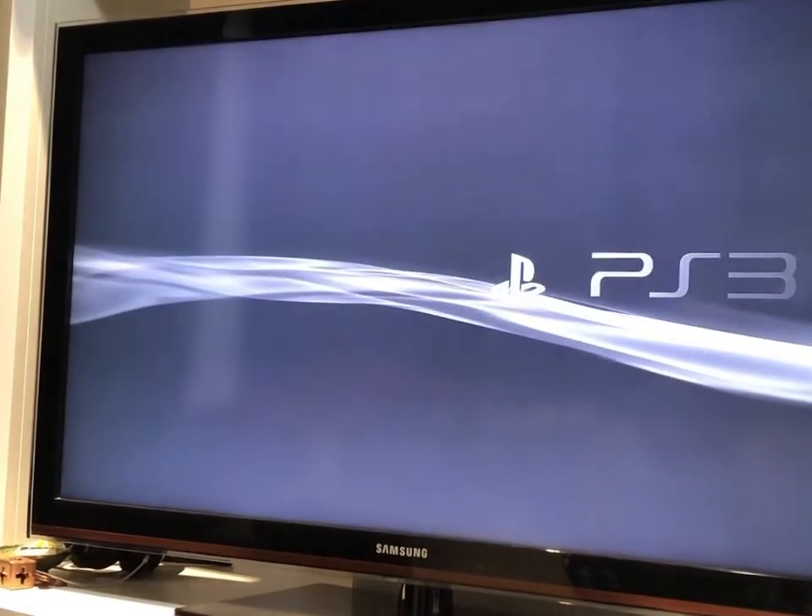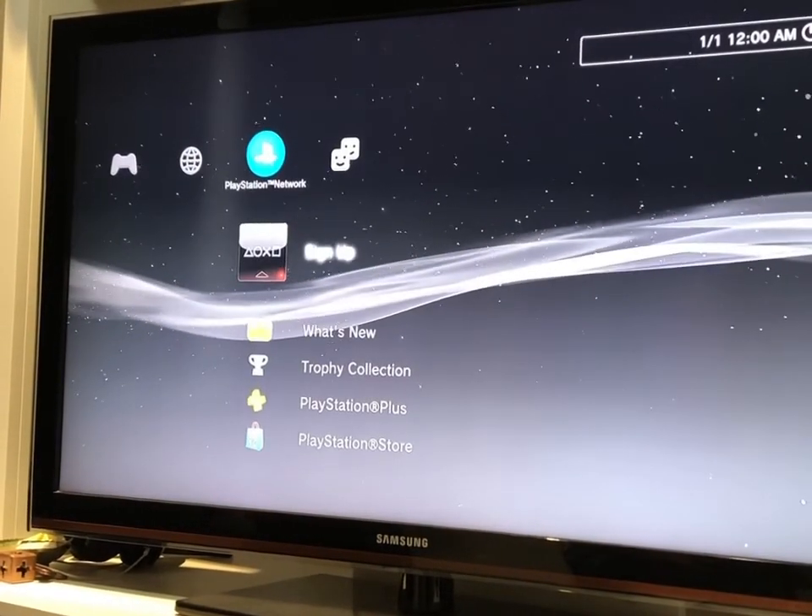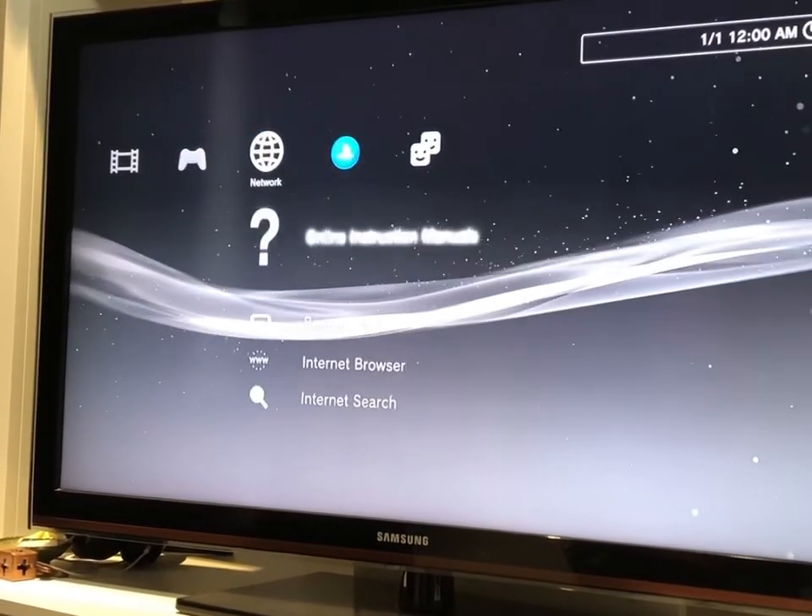And there you go — the PlayStation has been saved. You're on the front page and your PlayStation is no longer a brick.